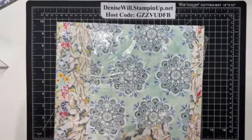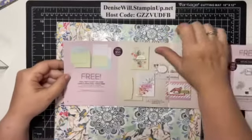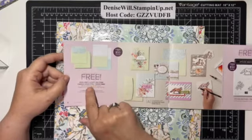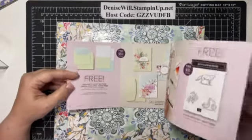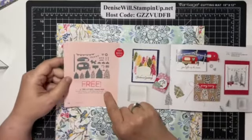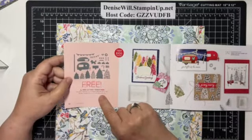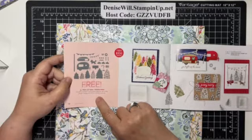Let me pull my celebration brochure over here. The two things that I know have sold out are the pool party and soft seafoam cards and envelopes. And, sadly but not surprisingly, the tree lot dies are gone. It coordinates with one of the sets in the July to December mini catalog, but that's gone.